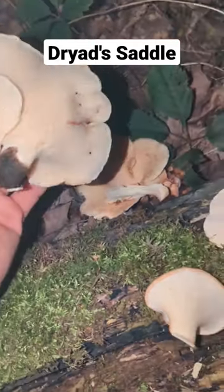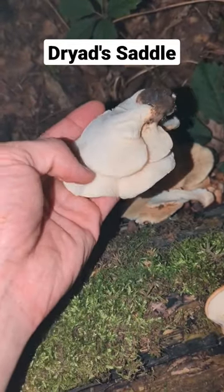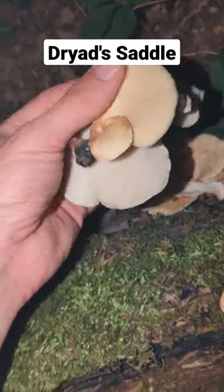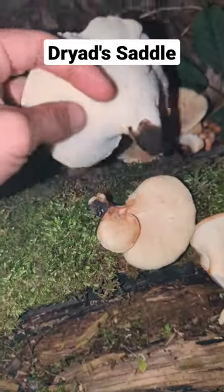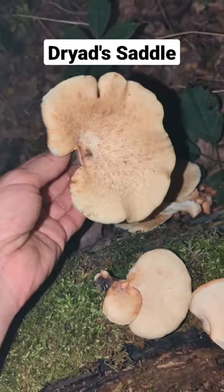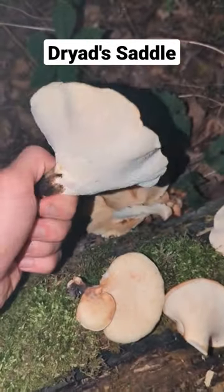If they're too tough and rubbery to eat, you can still take them home, dehydrate them, powder them using a food processor, and use that as soup stock. You still get the health benefits and the mushroom flavor — just nutrients and flavor added to a soup broth. Key identifier: they smell like watermelon.